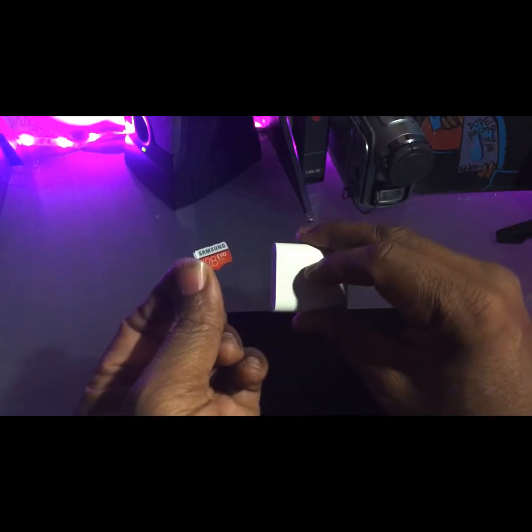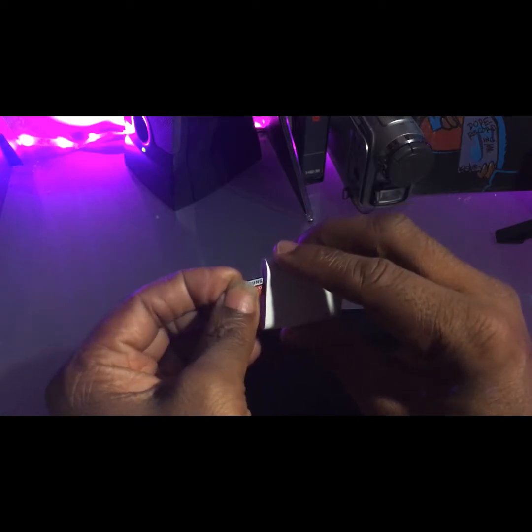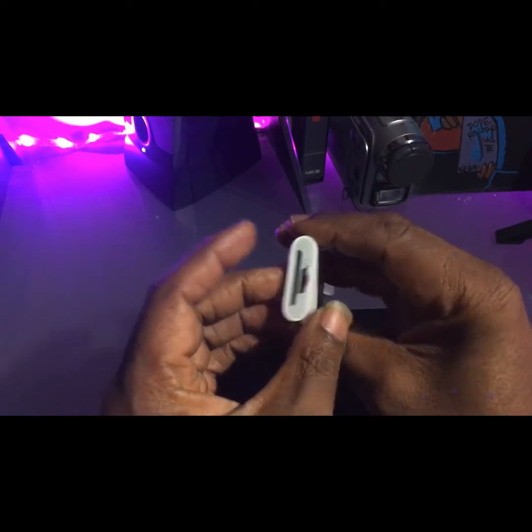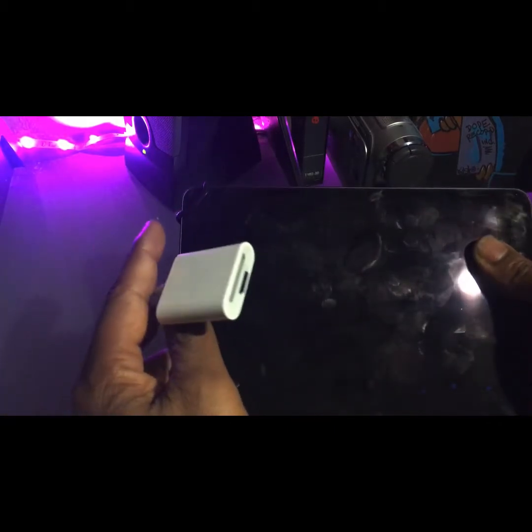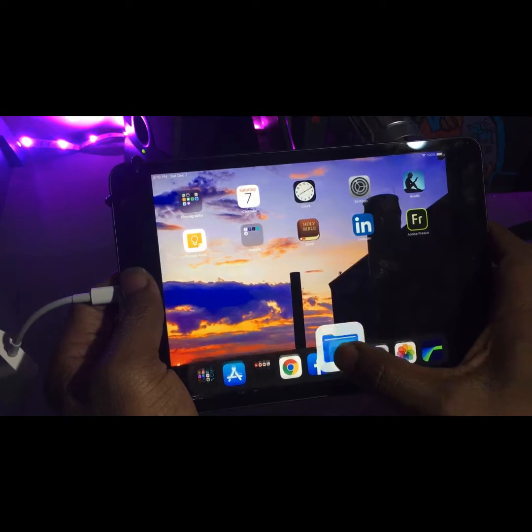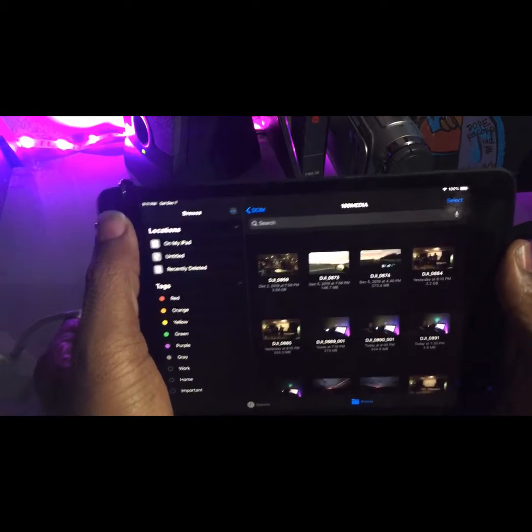This is the card right here — I just took it out of my Osmo Action. I'll pop that in, it clicks in, and this is the iPad mini that I use for doing a lot of my content. There's the card going into it.